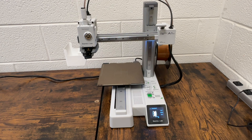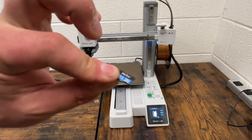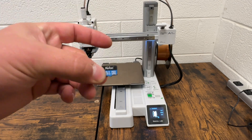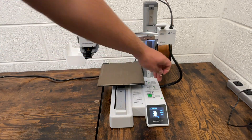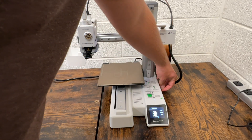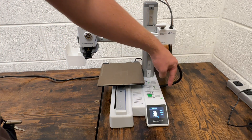Now that we have filament loaded into the printer, we're going to be ready to print. On the side of the printer, there's going to be a little micro SD card — just push that in to get it to pop out. This is what you're going to load your file into from Bambu Studio. Bring your micro SD card into the print lab, find the slot on the side, and pop your micro SD card in with the words facing down.